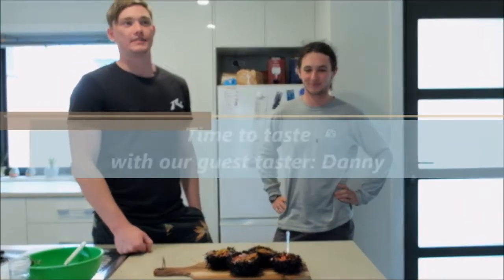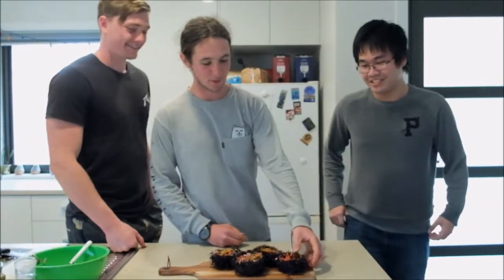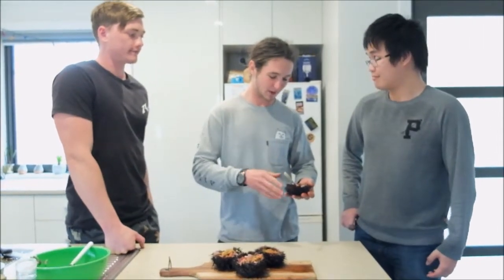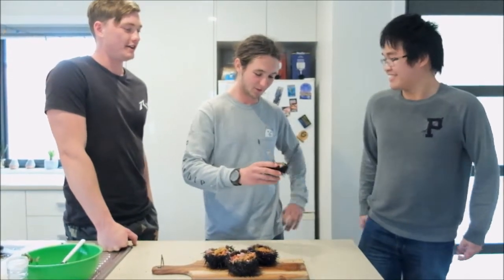We're bringing in our special guest Danny to try our sea urchin today — come in Danny! Today we've got this extravagant sea urchin ceviche for you to taste. Sea urchin isn't a popular taste, but it's complemented very well by the red onion, tomato, and chili for a bit of extra power. Danny replies: it looks great and you must be a very good chef — but unfortunately, I'm vegetarian. Oh no, my assistant didn't tell me that!